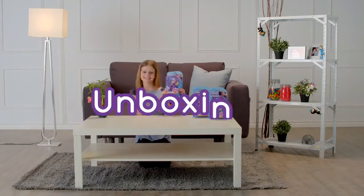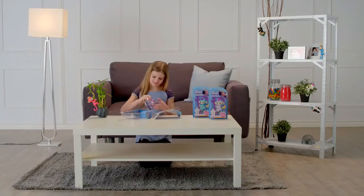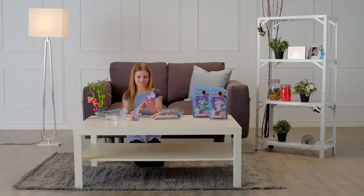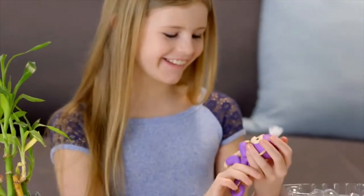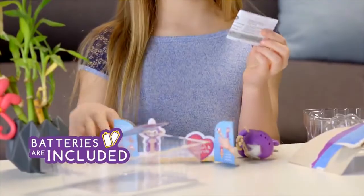We're going to show you some of the fun ways you can interact with your Fingerlings pet. Let's start by unboxing. First, remove the outer blister, then carefully remove any additional elastics or ties before lifting your monkey from the inner blister. Inside the package, you'll find one Fingerlings baby monkey, ready to go with four LR44 batteries already installed, plus a quick start guide.